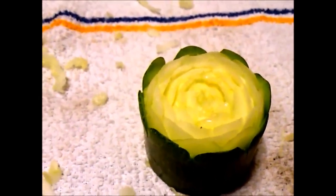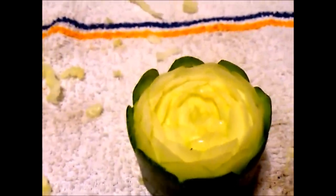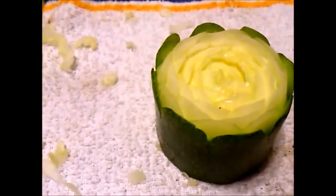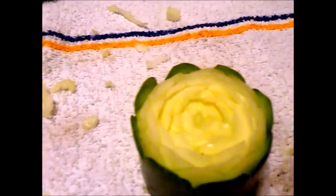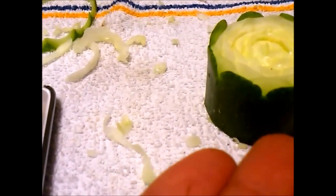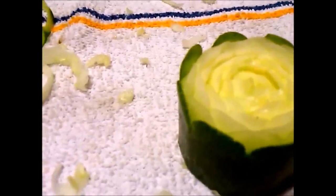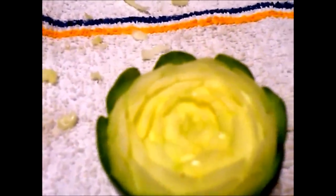Guys, I'm done with my first rose! It's really quite hard to demonstrate step by step, but the most important thing is: once you're done with the first layer, just repeat it on the next layer, and so on. Here's my product — hope you guys like it. The other two are still in progress. I'm going to use the same method on the next two roses, just with a different shape.